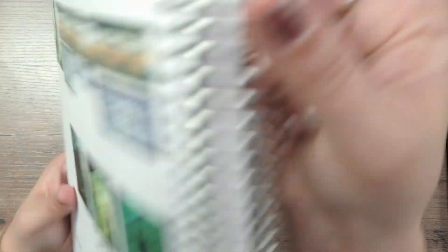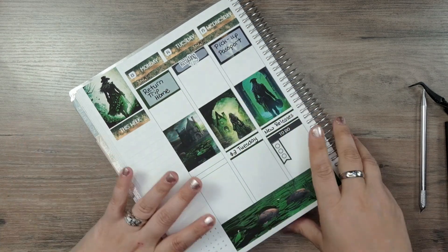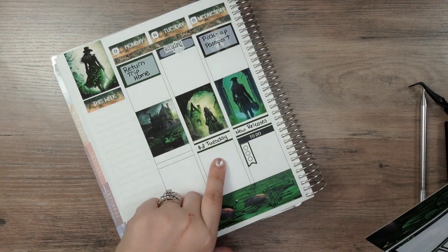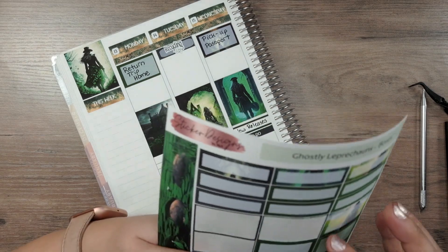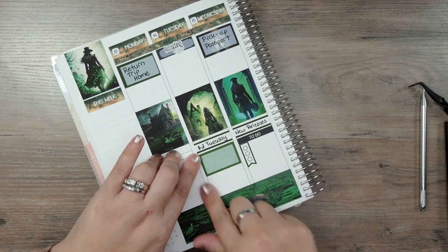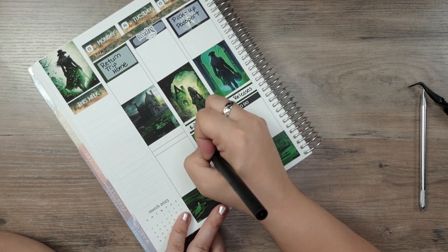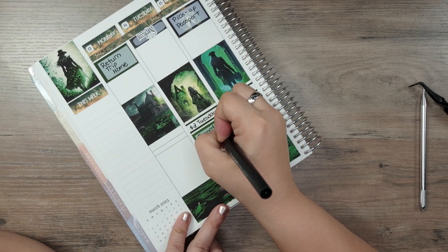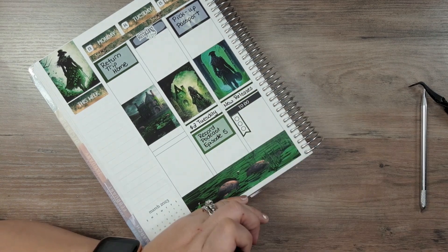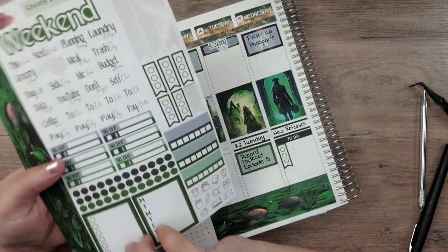I'm just going to work on the sidebar really quickly because I don't have much else to add. Oh, now that I'm thinking of it — we are recording our next podcast episode on Tuesday. So I do have to add a box for that. This will be podcast episode 5 — 'Record Podcast Episode 5.' Alright, thankfully I remembered that, because that would suck.